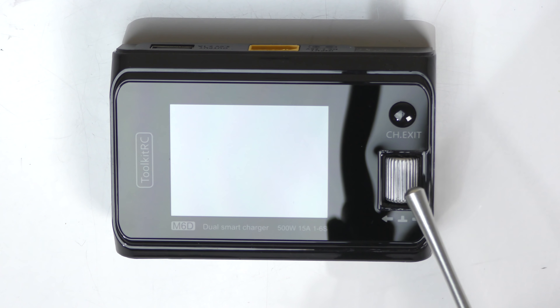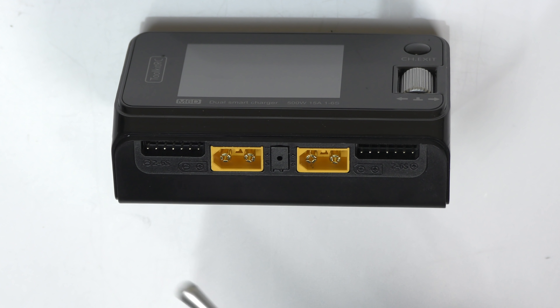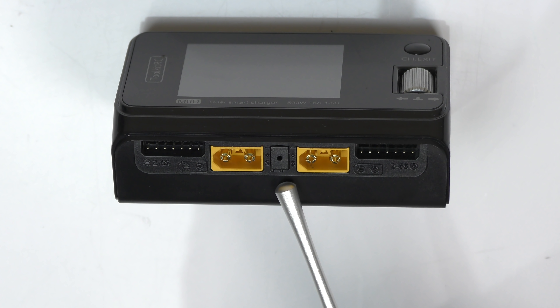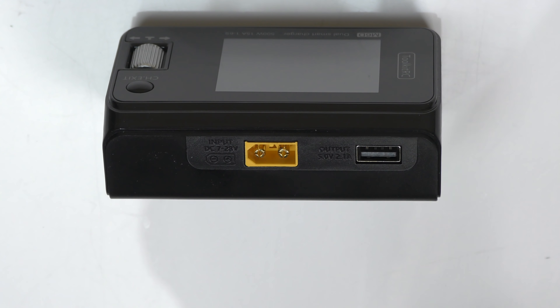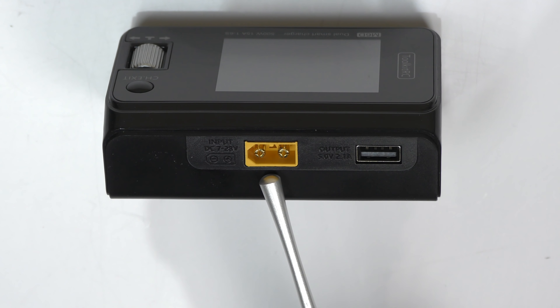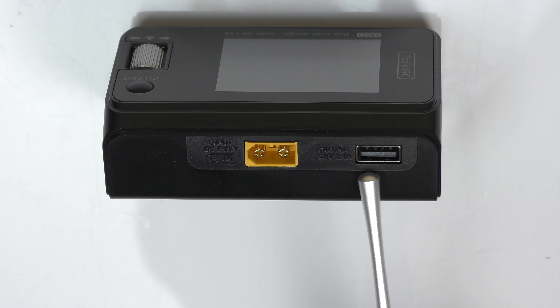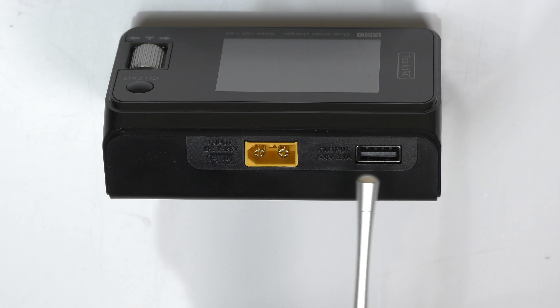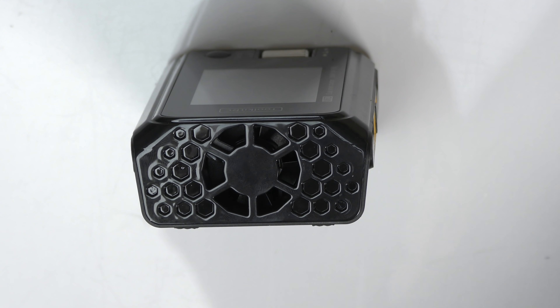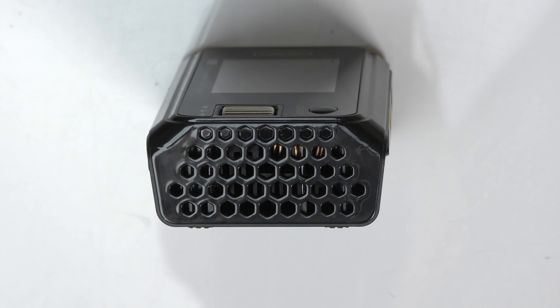On the front of the charger you'll find your inputs: XT60, XT60, balance port, balance port, and an external temperature sensor port — not included, but you can attach one. On the rear of the charger is another XT60 input used to power up the charger from an external power source. There's also a USB port you can use to charge items like your phone or GoPro, or use as a firmware update port. On one side is a fan that only comes on when the charger gets hot during a discharge, and the other side has venting ports.